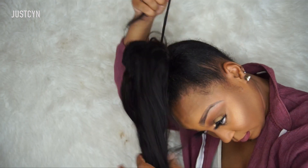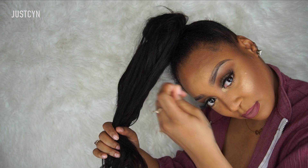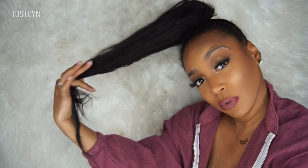As you can see, I'm taking the extensions and wrapping them around the mini bun to secure it. I'm going to keep wrapping, and I'll also take my hard bristle brush to comb out the extensions so they're nice and sleek.